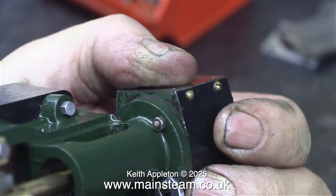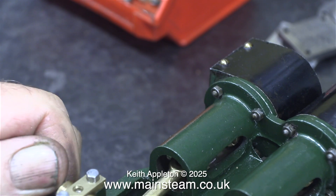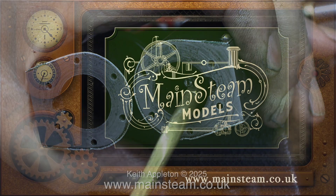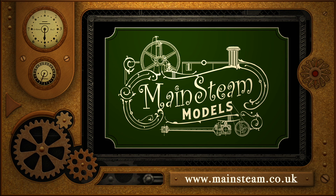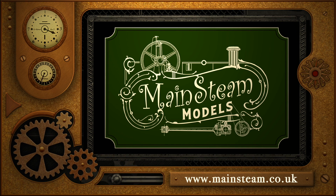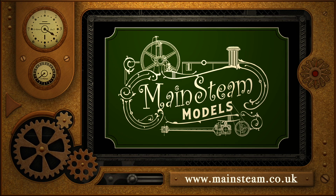I finished the job by tightening the nuts onto the studs without over-tightening them. Even with both glands packed with teflon coated yarn, it's very easy to turn the crankshaft. The next part of the job is to fit the pistons — I'm applying plenty of oil to the cylinders in advance, and that will be covered in the next episode. Stay safe, stay healthy, thanks for watching. Visit my main steam models website and click on 'video playlists' to find other videos and watch them back to back.